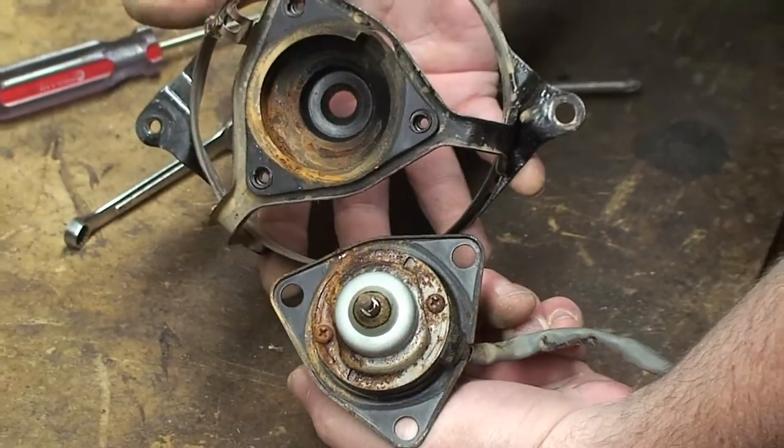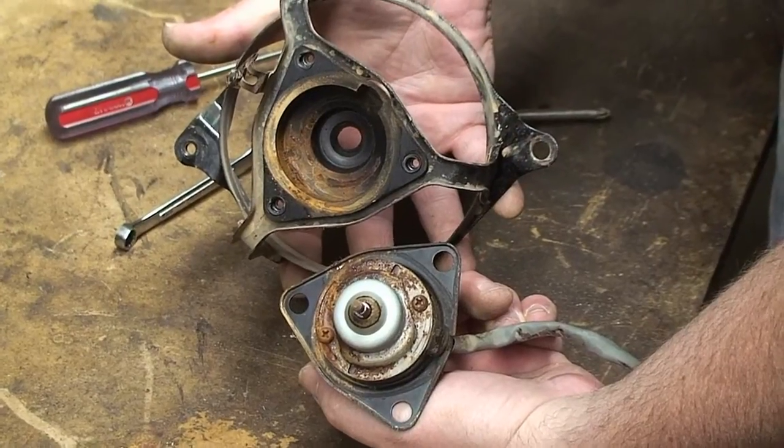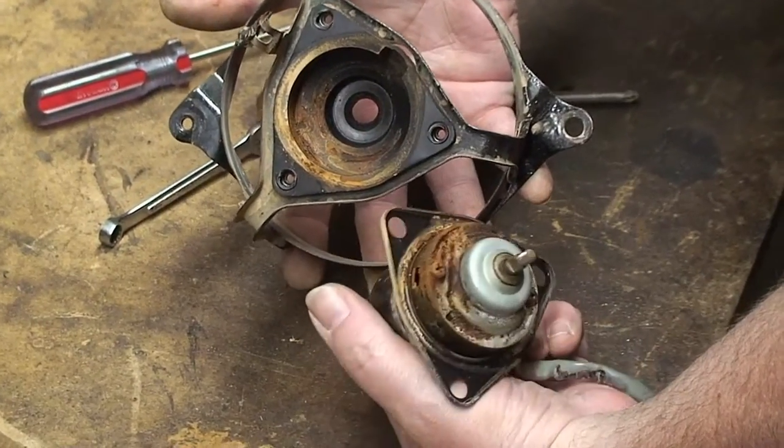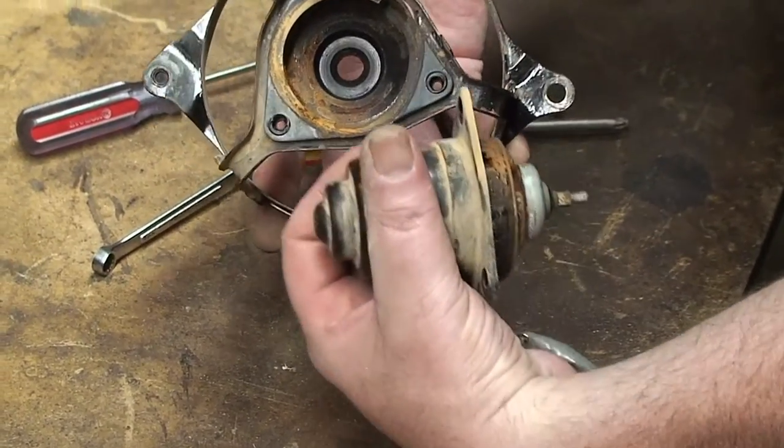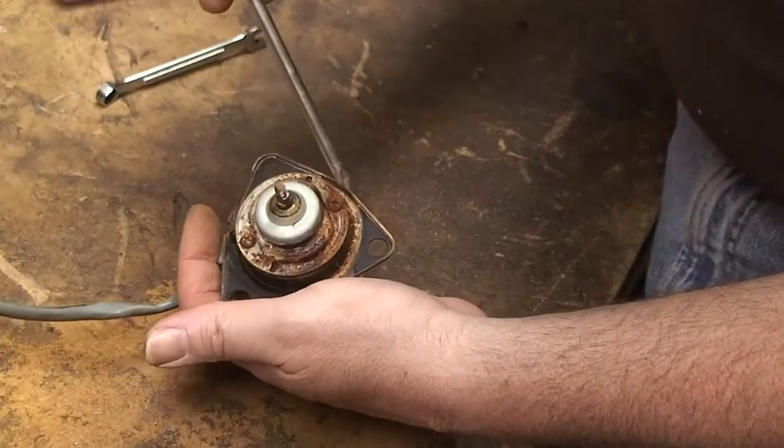As you can see already, there's a lot of rust in there — it must have gotten wet at some point. So we're going to have to clean that up. Next we're going to take these two screws out right here.